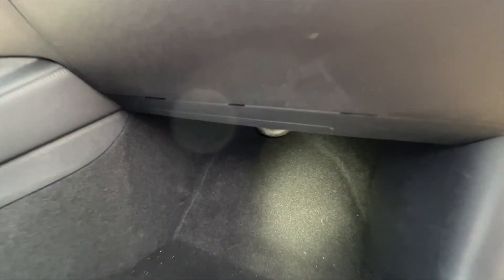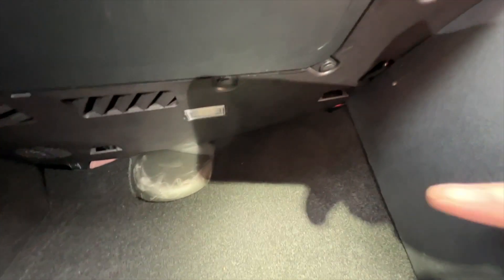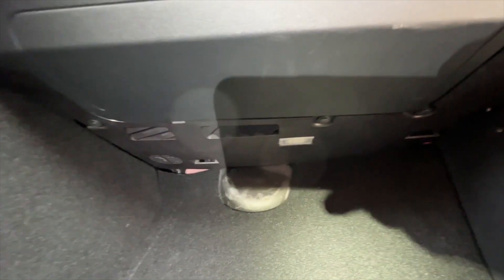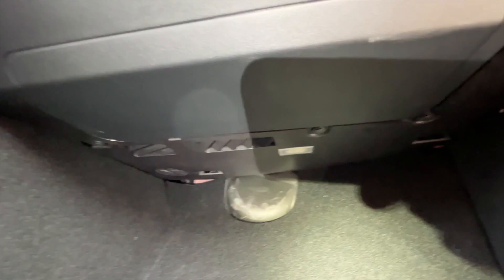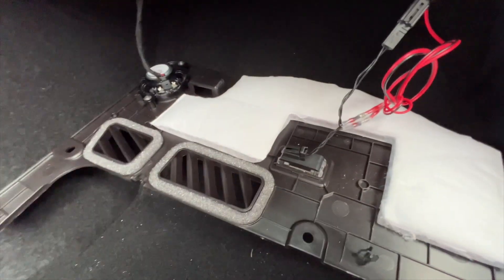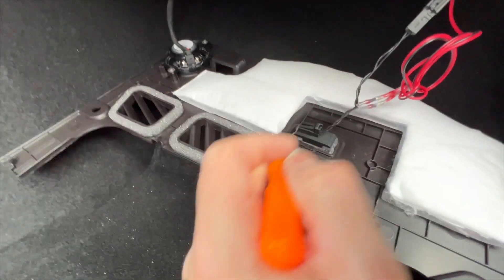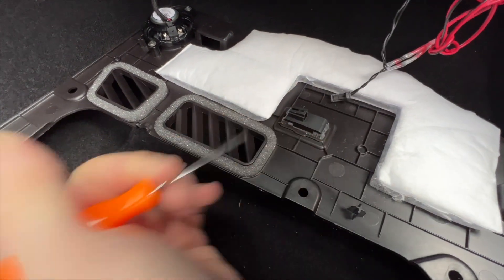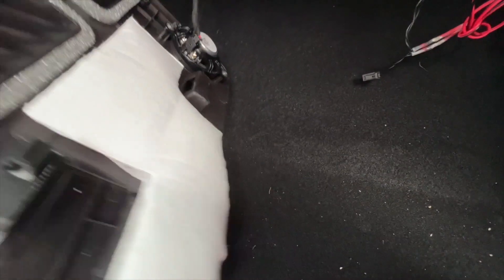The next step is to take off the cover underneath here — there are just some typical Tesla clips. There's one back here and one over there. Once you've got the cover off you're going to want to disconnect the light and then push it to the side. So that's out of the way.